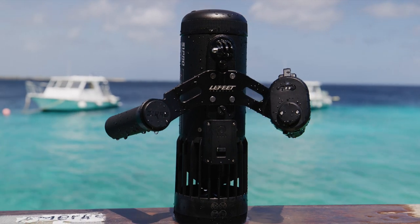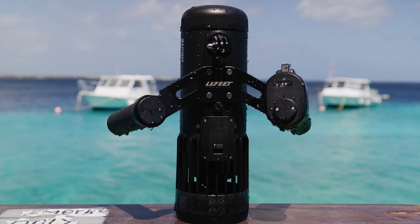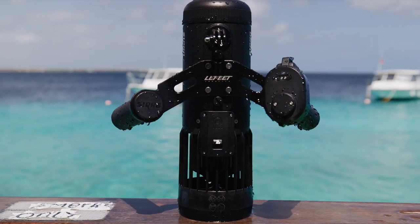Hi and welcome back to the channel. It's great to see all your smiling faces again. During the last two weeks I have been testing the Leffitt S1 Pro quite extensively, particularly during our underwater videography workshop that we held on Bonaire Island.